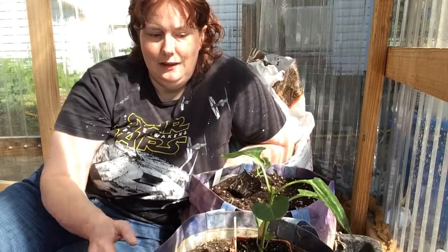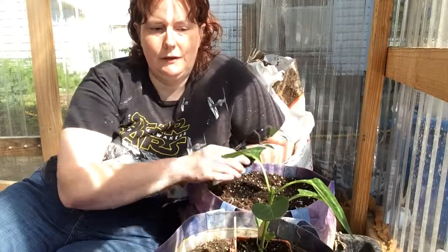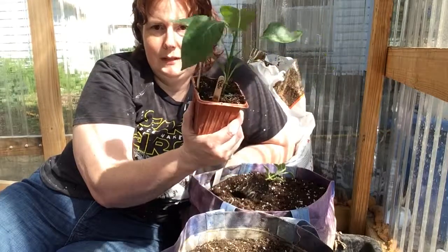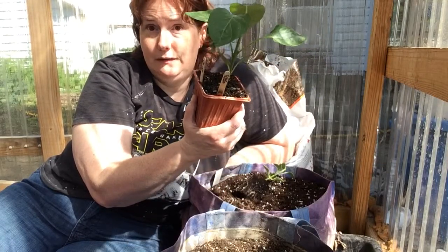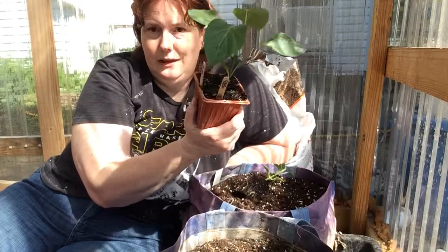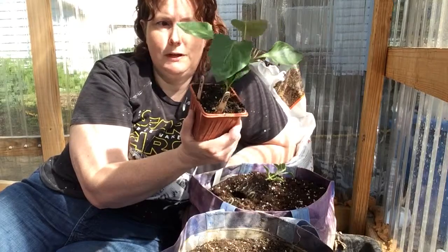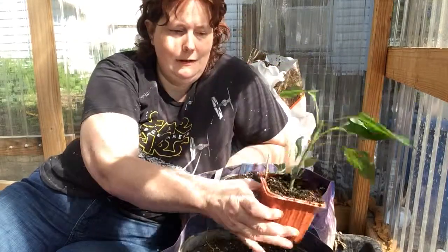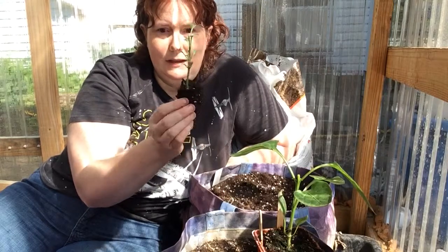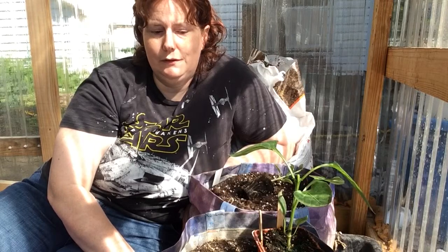I'm planting two types of peppers in here. I'm planting the Great Stuff Hybrid — it's a hybrid by Burpees, you'll only find it sold by Burpees, and I got the seeds at Walmart. I'm also planting a jalapeno. I've got about four of these plants; two more are going outside and the others are going in the greenhouse.